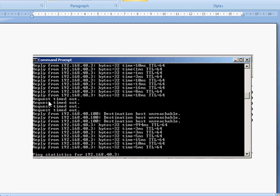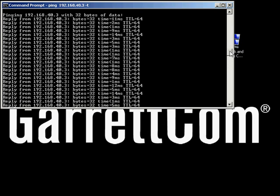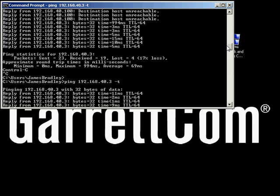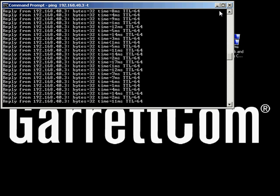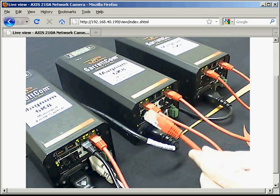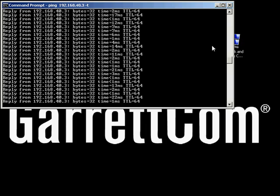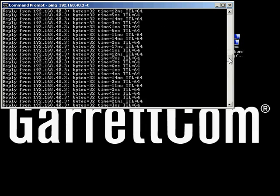Comparing that to the previous version of Spanning Tree — we had request timeout, request timeout, request timeout, host unreachable, host unreachable — all these packets were being dropped, and then finally it recovered. With the newest version, we start the ping, kill the connection, and we don't even notice. That's how much faster it is. And reconnecting the link — doing the break and then the make — back to the pings and still no drops. Not a single dropped packet. Fantastic.